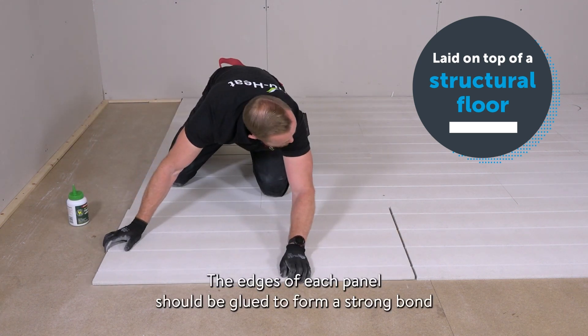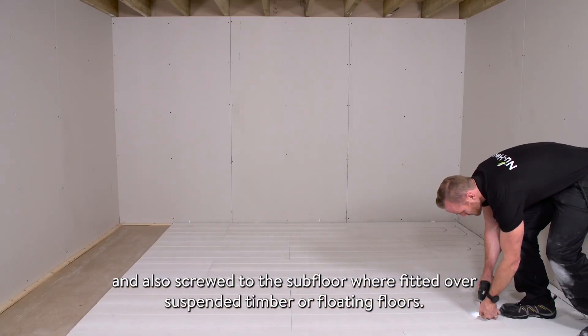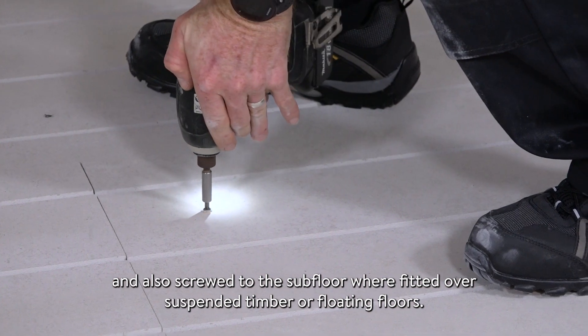The edges of each panel should be glued to form a strong bond and also screwed to the subfloor where fitted over suspended timber or floating floors.